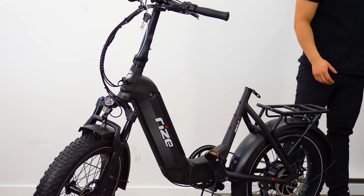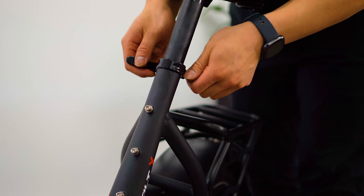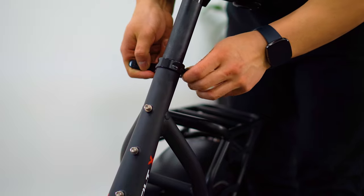After that, grab your seat post and slide it into the stem. Loosen the knob to adjust the height. Once satisfied, tighten the knob and lock your lever.